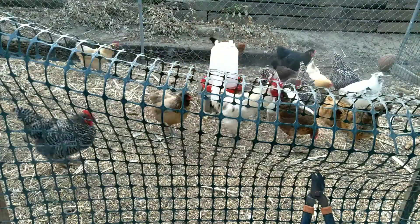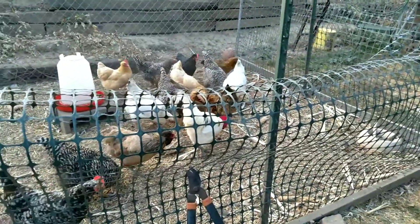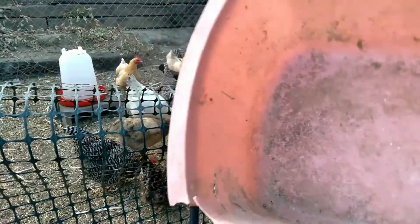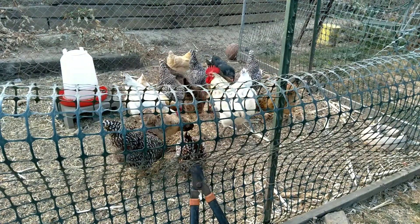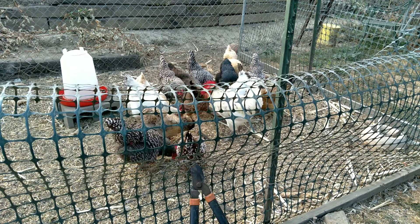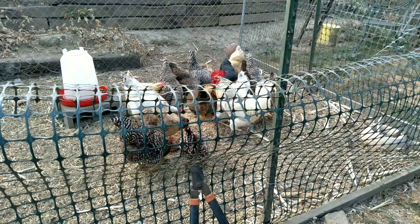So basically what I do is get all the food into the container and then feed the chickens. Bye guys, have a nice day!